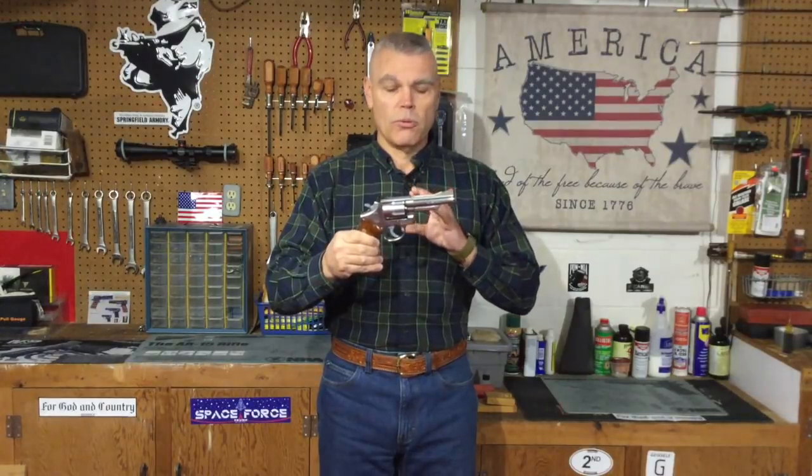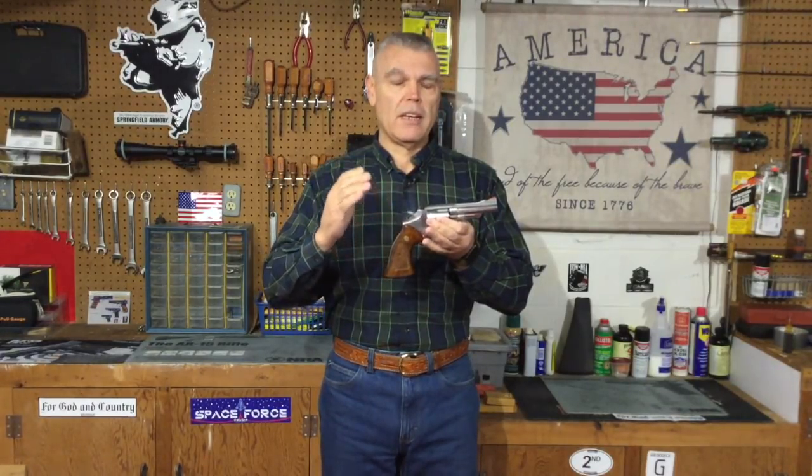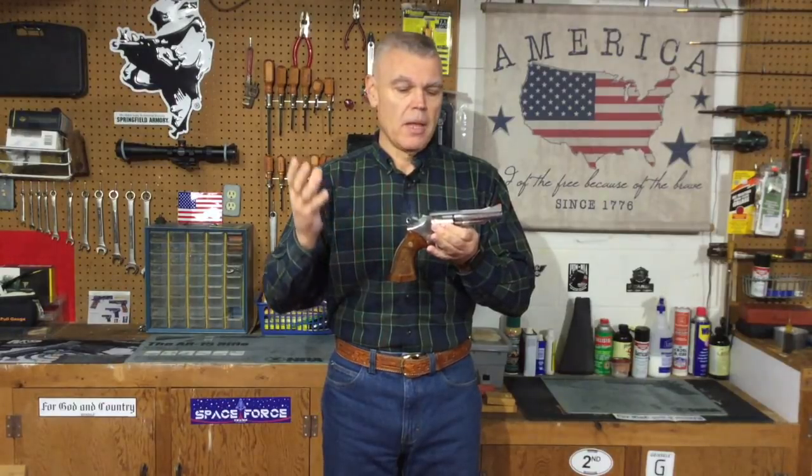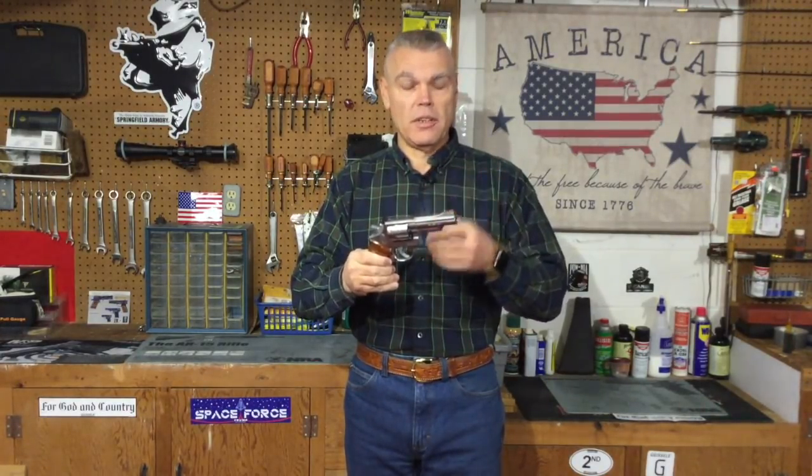Someone who owned this revolver improperly lubricated it for years and years — they essentially over-lubricated it and probably used the wrong type of lubrication. That lubrication, over time, started to congeal and eventually hardened, rendering this revolver nearly unusable. I suspect that owner, as he noticed the action getting stiffer and harder to open, probably added more lube thinking that would help — which just made it worse. When I get up close with this revolver, I'll show you exactly how stiff the action is.